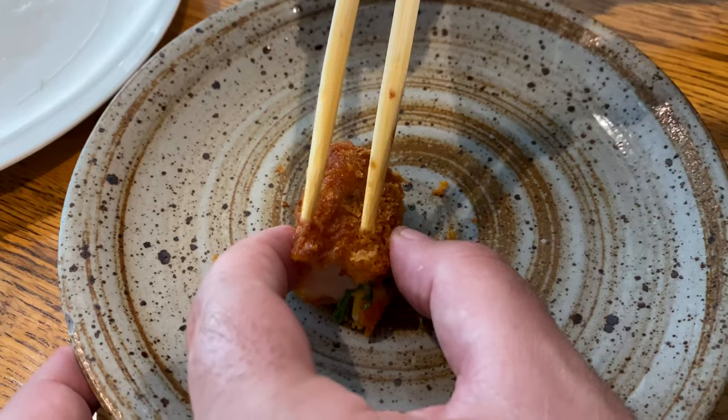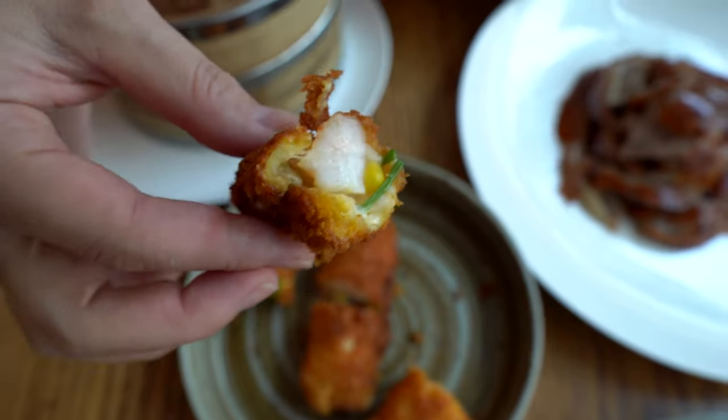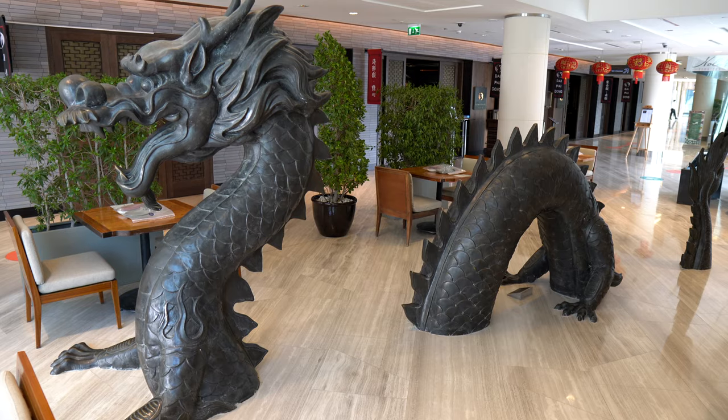Can you listen to this for a second? Oh my goodness. First of all, I really like fried food. The sweetness of the mango with the seafood is incredible. Gorgeous.